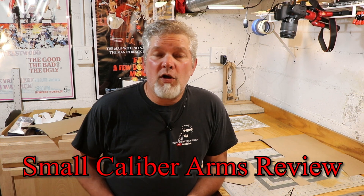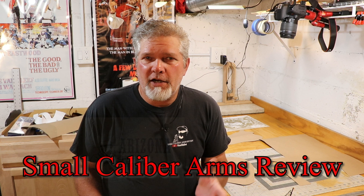Hi everybody, welcome back to Small Caliber Arms Review. A few days ago, Santee from Arizona Ghost Riders sent me a picture of a holster. He recently picked up an 1851 Navy and he sent me a picture of a holster and said he was going to try to make that particular holster, this one right here. And when I saw that, I thought that is a really cool looking holster. So I've got an 1851 Navy and I'm going to go ahead and give it a try too because I like doing that kind of thing.